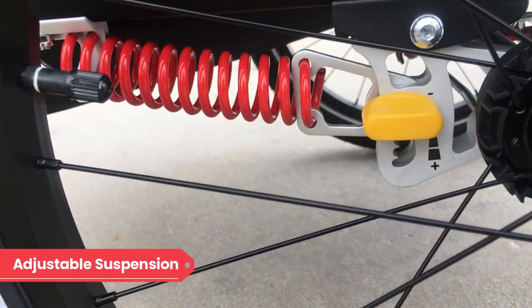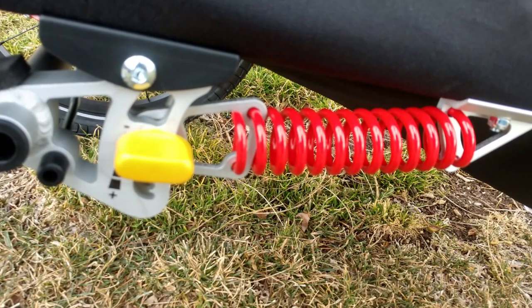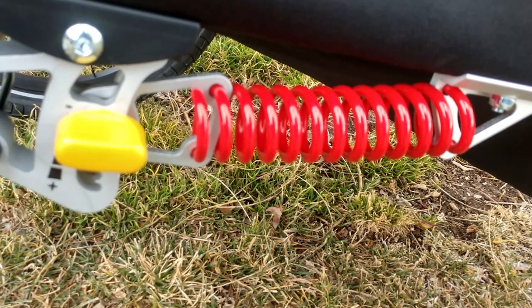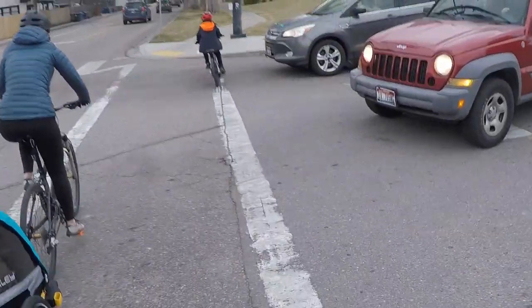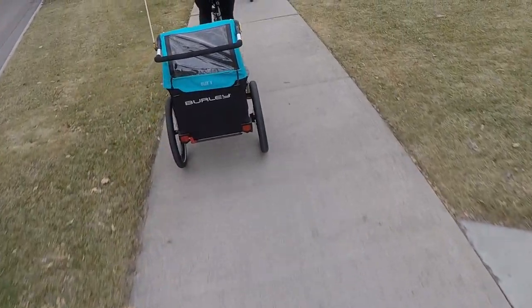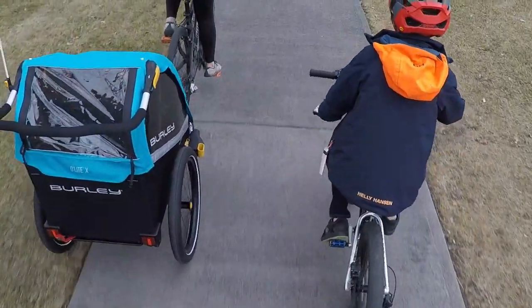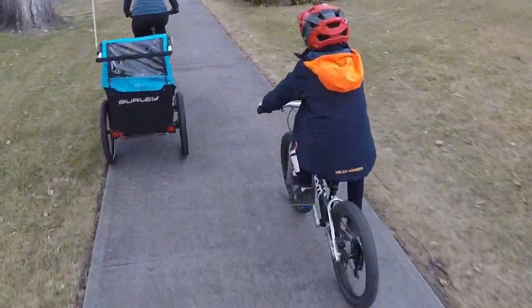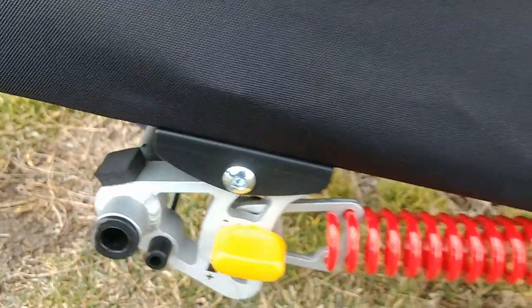The Burley Delight X is one of the most affordable trailers with suspension. Suspension adds extra comfort for kids when riding off-road over bumps, potholes, and even curbs. The suspension is comprised of a coil spring mounted around the axle. The spring does not have a through shaft like many other designs, but that doesn't seem to affect the efficiency of the system. The suspension is adjustable, offering stiffening of the springs, allowing you to fine-tune the comfort level based on the terrain.